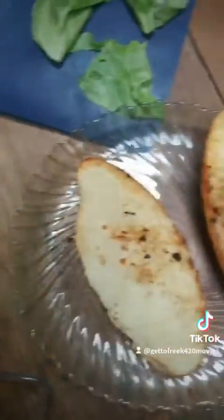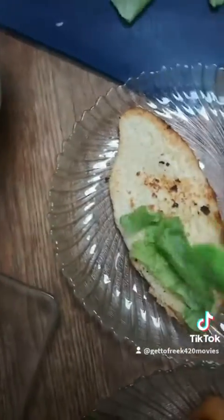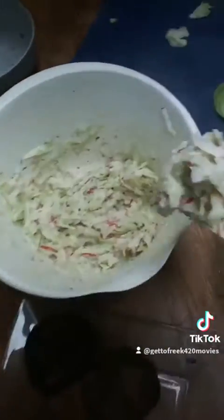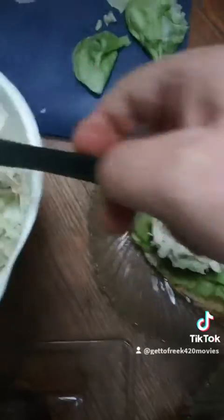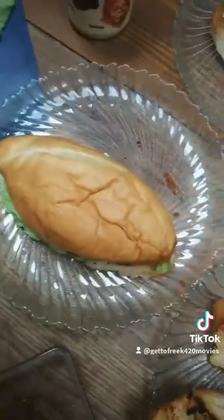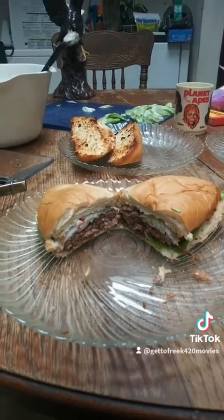Let's start off with the lettuce on the bottom bun, then our patty, and a dollop — whatever our dollop is — of our radish, cucumber, dill, crème fraîche stuff. We definitely got to cut down these buns; probably do two of them on each. Here goes our cross section, and we'll come back with how it tastes and give you our ratings.